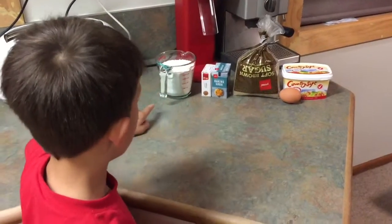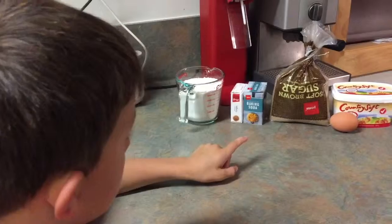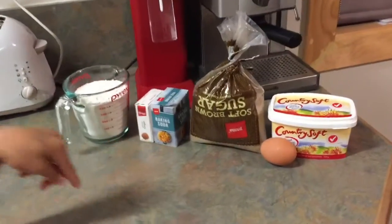You're going to need some flour, some ground ginger, some baking soda, some soft brown sugar, some butter and an egg.